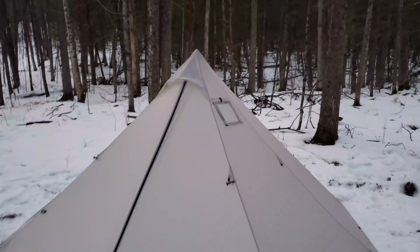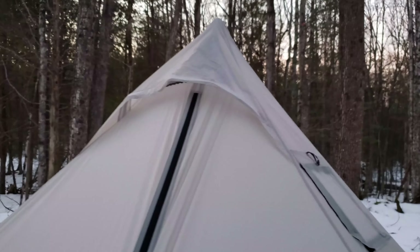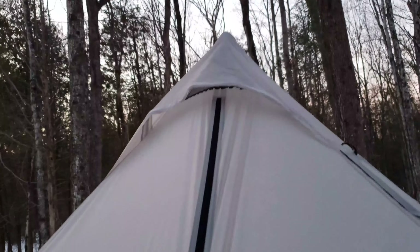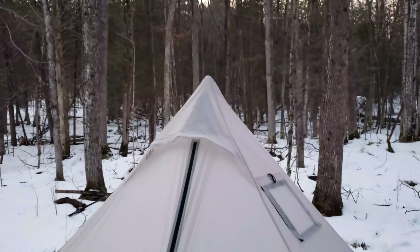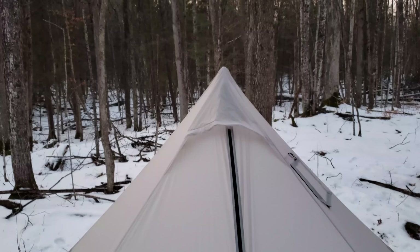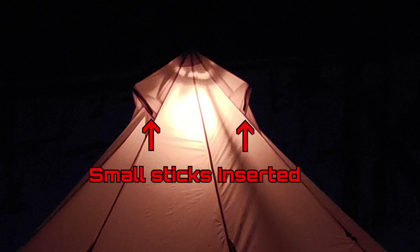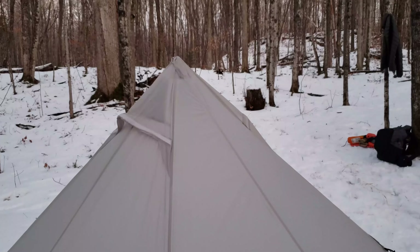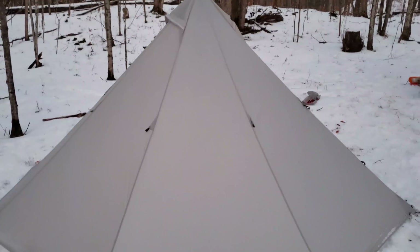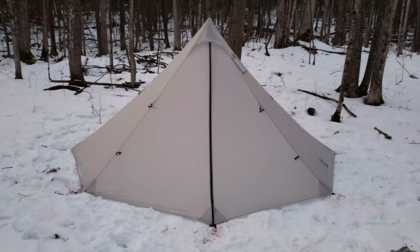It has that Velcro vent I mentioned and then these two vents up top that have mesh inside, but they don't really hold open — they don't stay open. Maybe I could put a small stick in there to prop them open a little better. There's one more on the other side; it lies quite flat against the tent and needs a little help. But it's an excellent tent and I'm very happy with this investment.